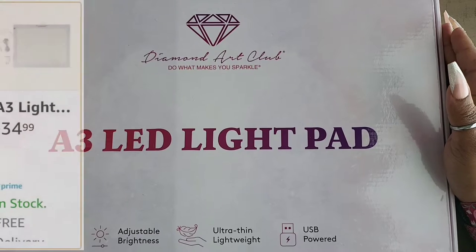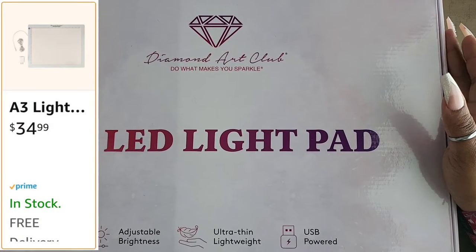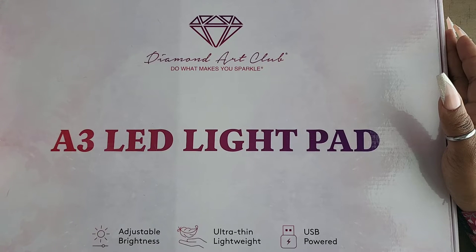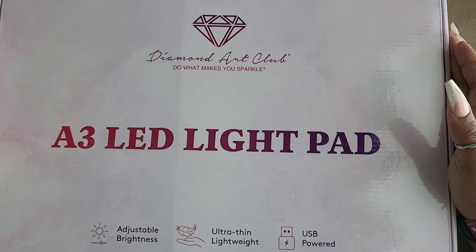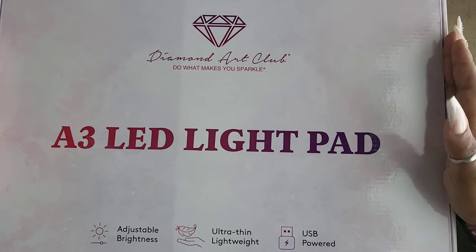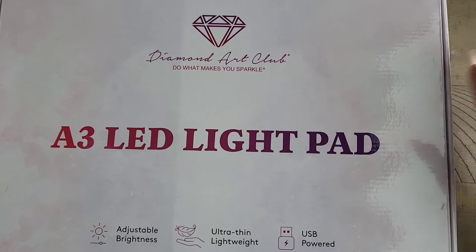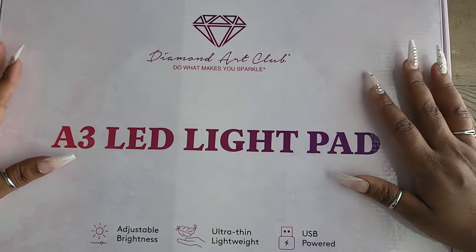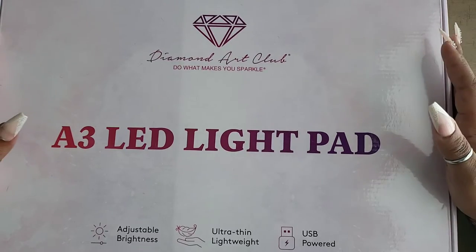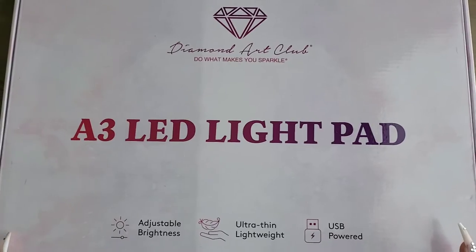Did you know Diamond Art Club had a light pad? I didn't — somebody brought it to my attention right before Black Friday and I was like, wait, is that real? I thought it was a scam, but it's in their Diamond Art Club store on Amazon. So I figured, let's get it, check it out, see if it's worth it. We know Diamond Art Club is top notch when it comes to their diamond paintings, but what about their accessories? We're going to test it out for you today.